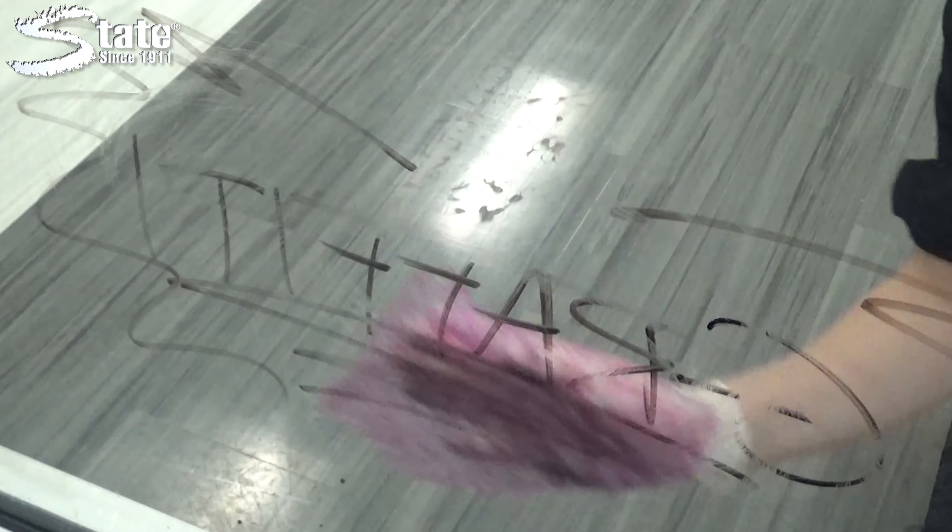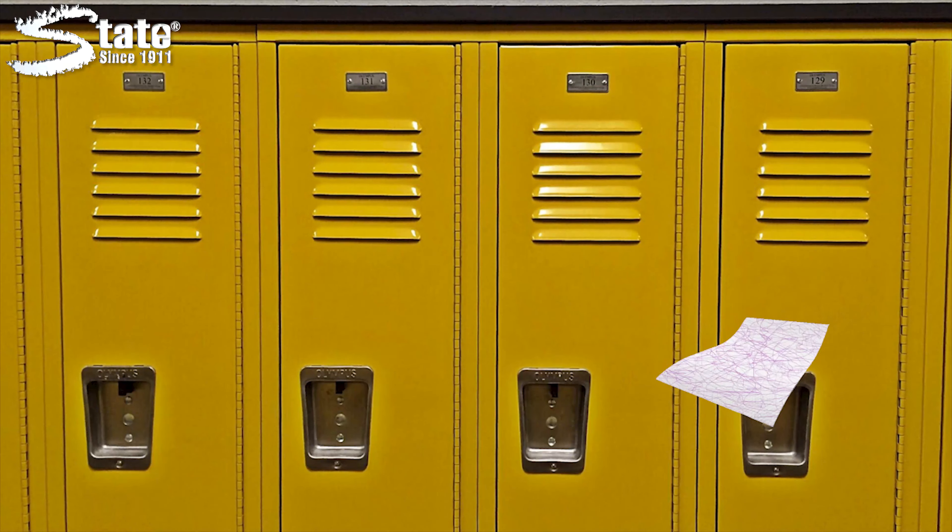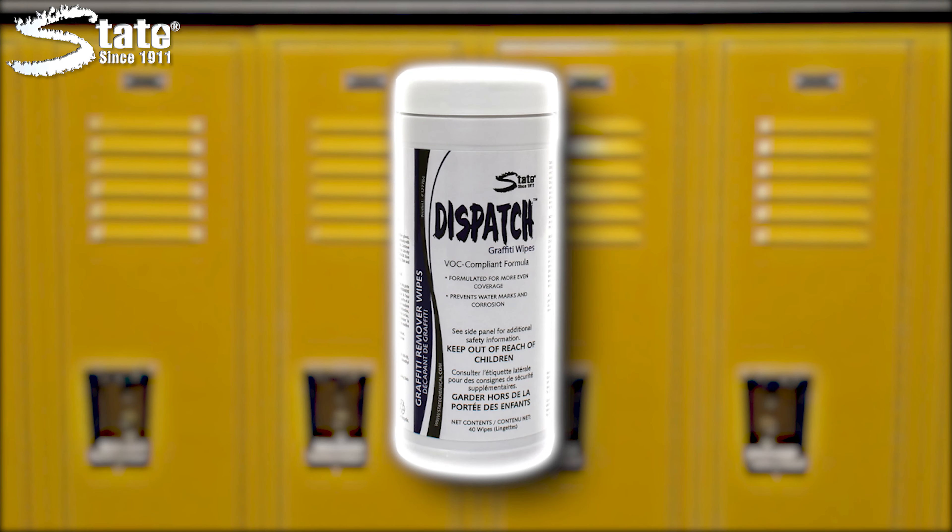State Dispatch Graffiti Wipes are a convenient and effective ready-to-use product that easily removes a multitude of unwanted markings. The fragrance-free formulation is specially designed to remove paint, ink, crayon, and lipstick from various surfaces in just one step.